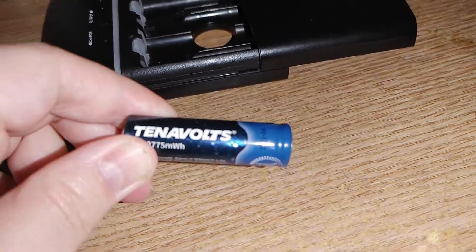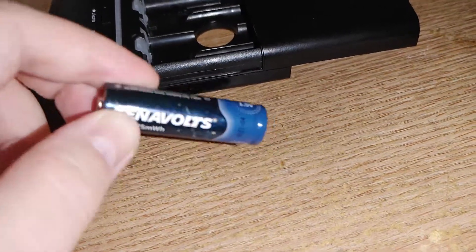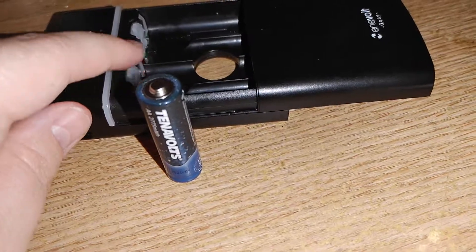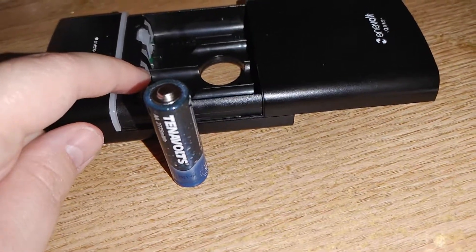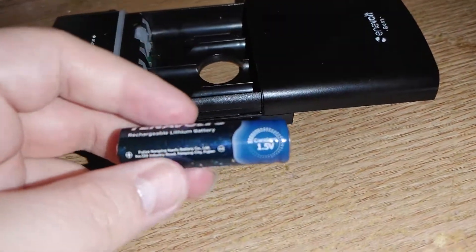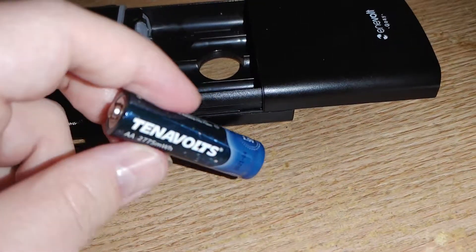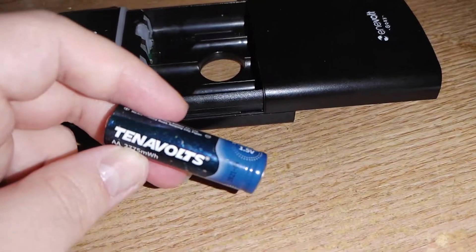If that claim were actually true, then these batteries in this USB power bank charge-discharger for double-As would never even get warm. Yet they were insanely hot — hot enough to break the seal on the shrink wrap at just 1.5 amps of output.